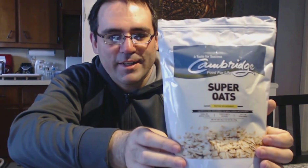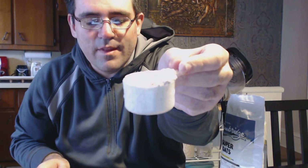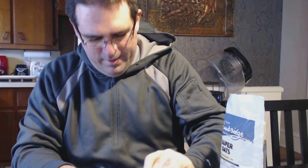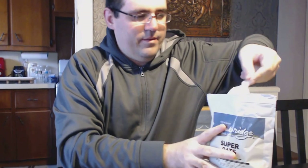I'll give you a close up of the product here — Cambridge Super Oats. What you do is you just put two level scoops; you want to get as level as you can. You can see the size of the scoops — so you put two scoops, there's one, and there's two. Then you just add this to about eight ounces or so of hot water.